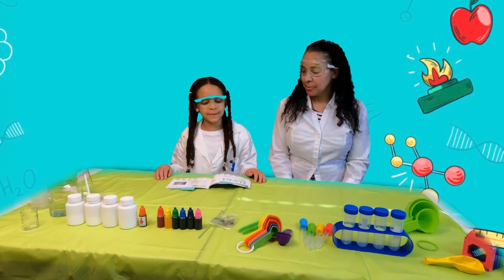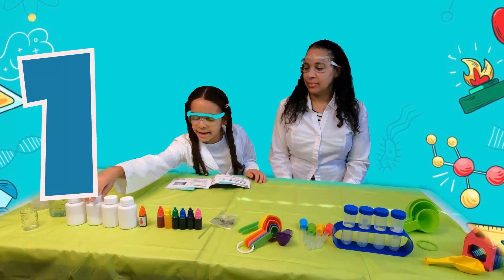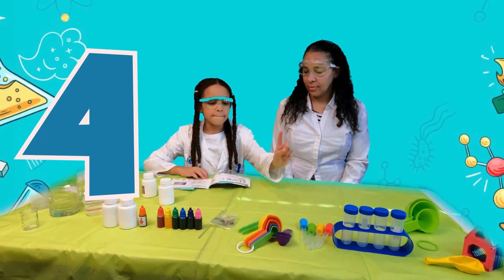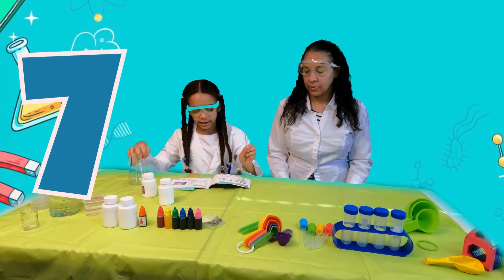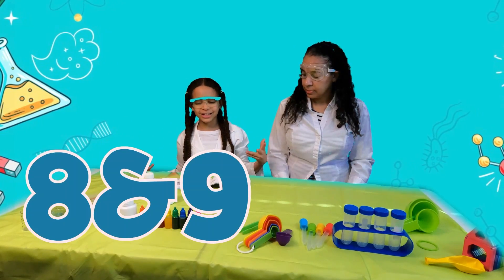Our first experiment is called Color Fountain. What you're going to need is baking soda, citric acid, pigment, measuring cups, a conical flask, a stirring rod, and test tubes. You also need water and detergent.